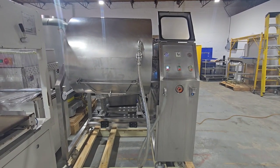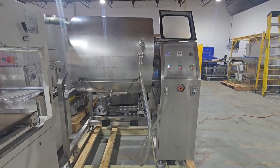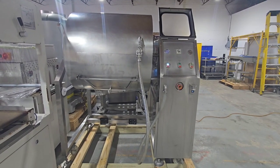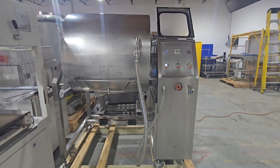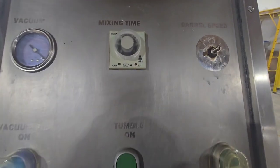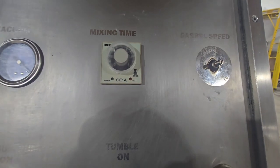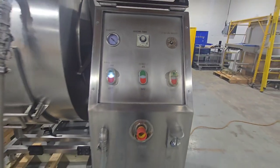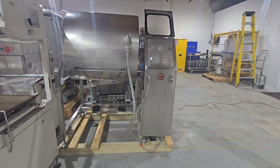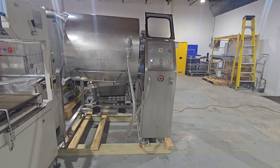Once vacuum has been pulled on the chamber, we can go ahead and remove the plug and then start tumbling. The unit is equipped with a timer. Once again, this is the TM500 vacuum tumbler from M&M Equipment.